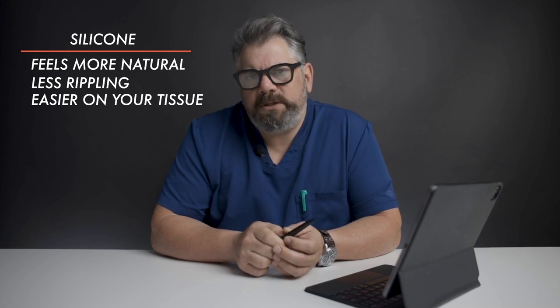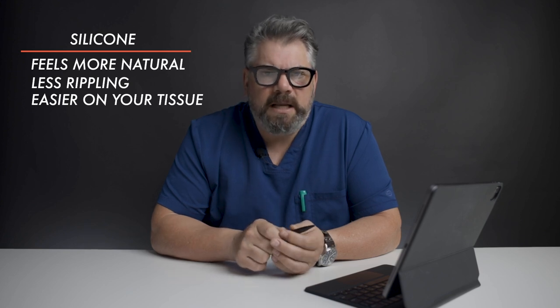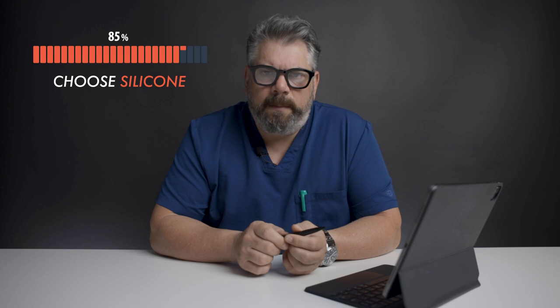Not everyone, but in some patients. So for those three reasons, that's why I prefer using a silicone gel implant, also known as a gummy bear implant, which is also used most frequently in the United States. About 85% of patients undergoing a breast augmentation choose a silicone gel implant.